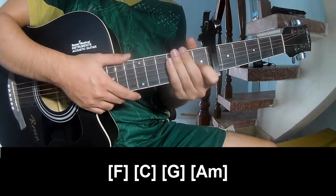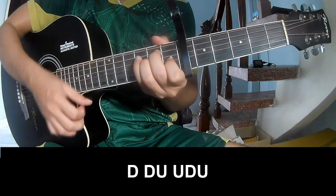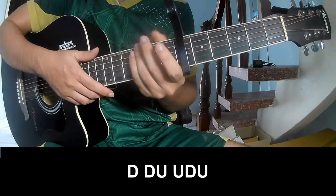He's strumming the same way, but the strumming pattern to practice is: down, down, up, up, down, down, down, up, up, down, up, up, down, up, down, up. And so on.